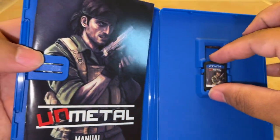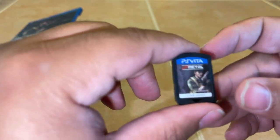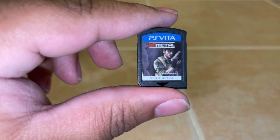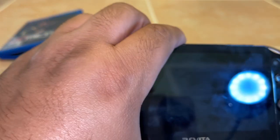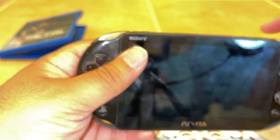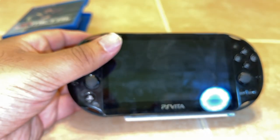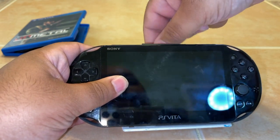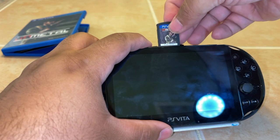Now I want to go ahead and take the game out of the case. I should have probably cut my nails before I started recording, but I can't go back on it now. Now I want to go ahead and put it into the Vita. Sorry that the screen is so dirty — I did not think to clean it off before I started recording either. Bear with me because I will soon be switching this over to game capture.